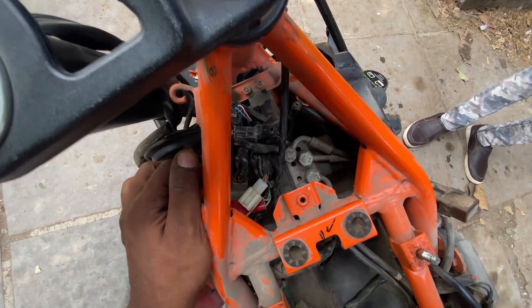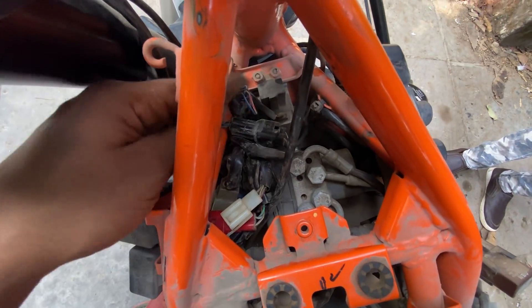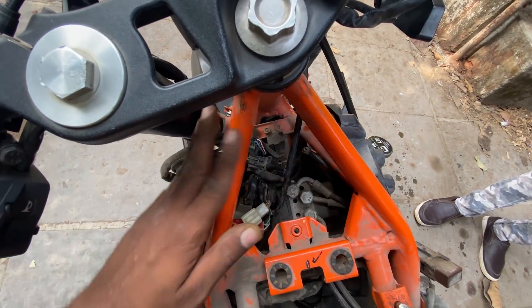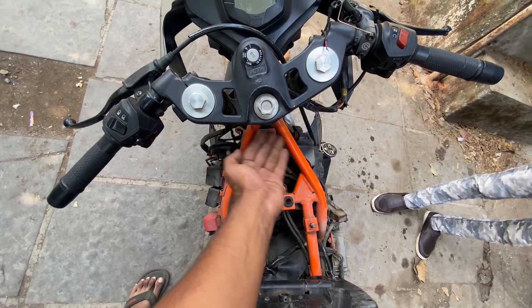We have removed the fuel tank. This is also a fuse box here. As you can see, we have all the wiring exposed so that there is more free space. Here we are going to weld a plate and make a bracket.